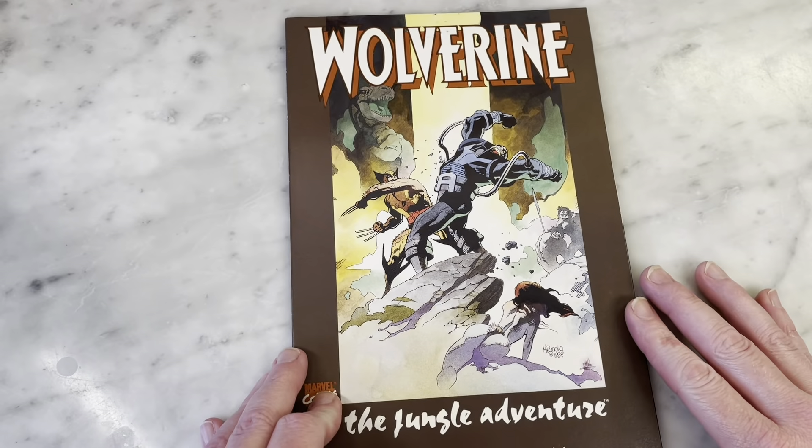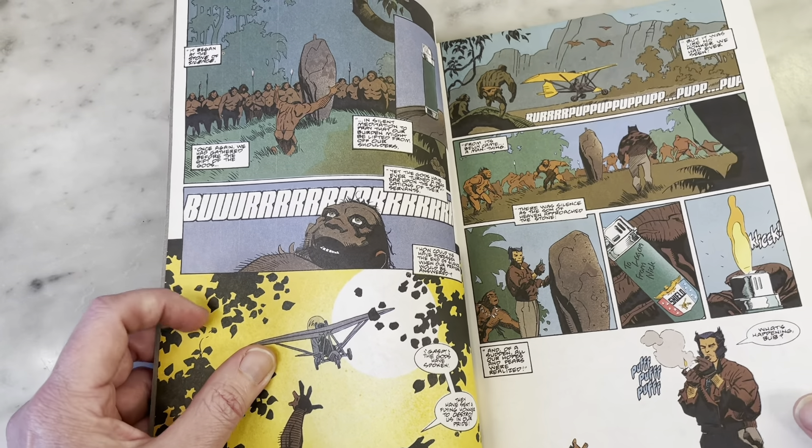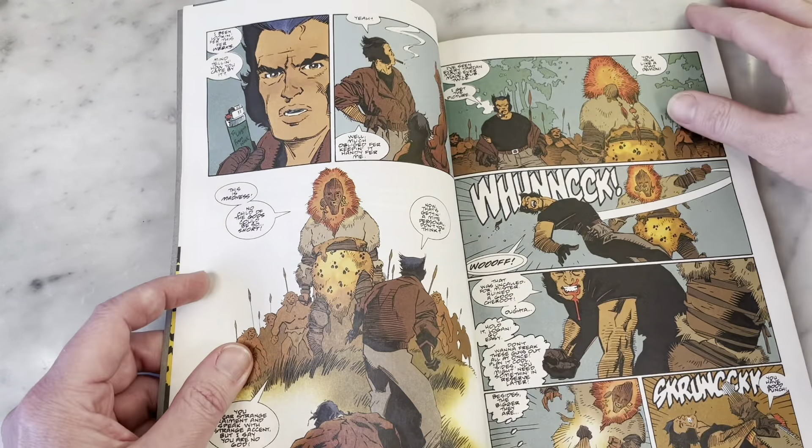Mark Chiarello is the colorist — he's an amazing artist unto himself. I believe he was the art director at DC for a while, and he painted a Wonder Woman-centric Justice League graphic novel. I can't remember the exact title, but you can Google it.